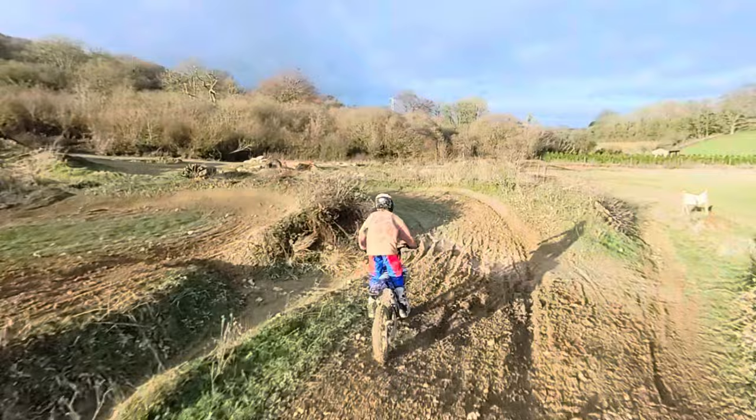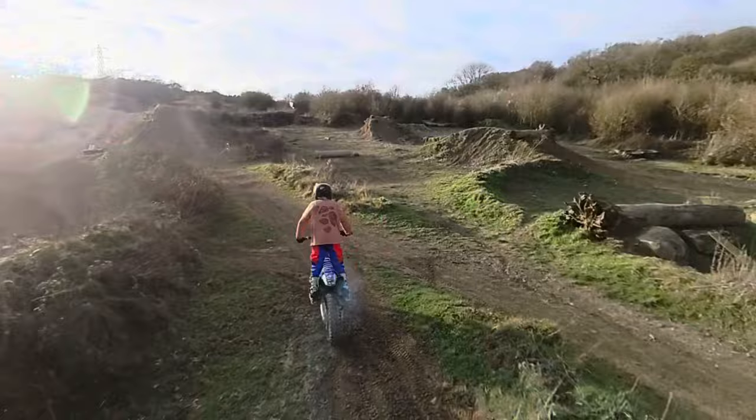Obviously my 125 is, well, twice as fast. But it can do, like, massive jumps, so I love my 125.